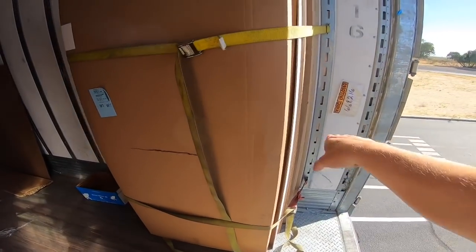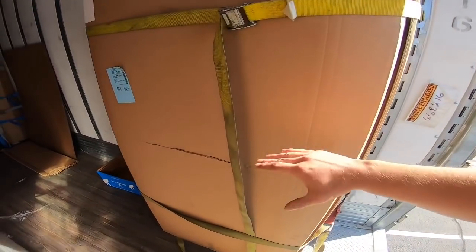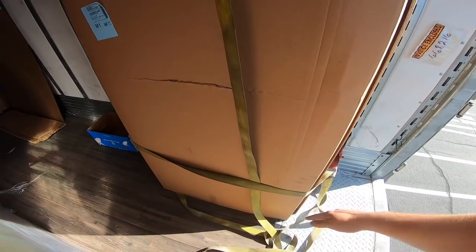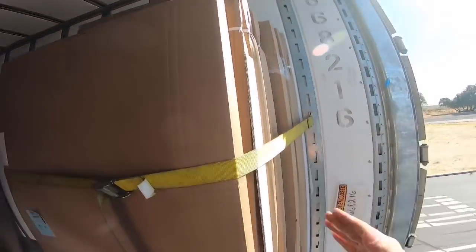They said never to strap it across the middle because you don't want it to bulge and bend. You don't want the bottom sliding out, you don't want them leaning — you want them straight up and down.